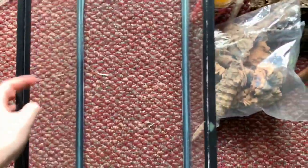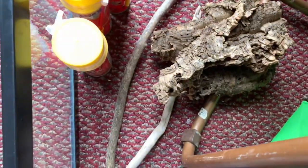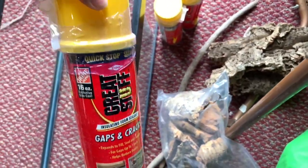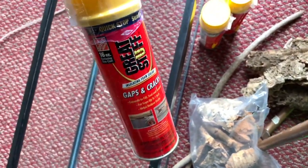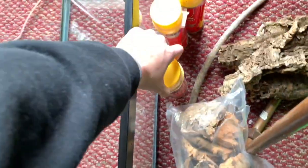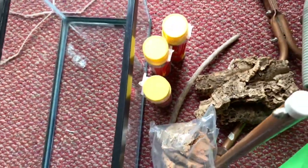I have a 20 gallon long for Potato. I've got lots of cork bark, lots of driftwood, and three cans of this gaps and cracks Great Stuff. When I did Pip's I ran out after using two cans on just the background, and I plan on doing some on the sides too, so I got three — better safe than sorry.